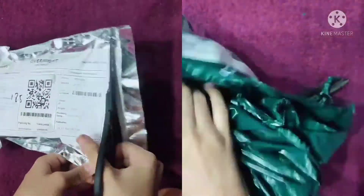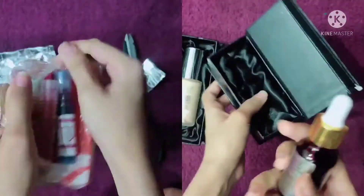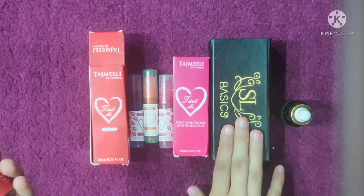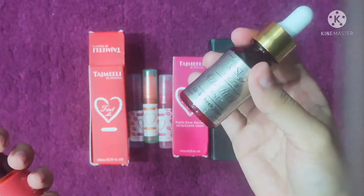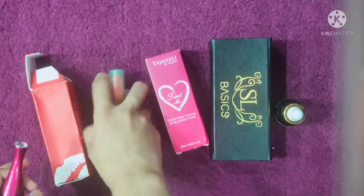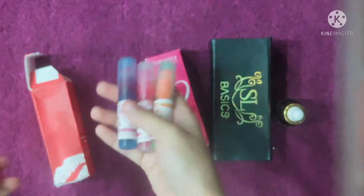I got both products and shared the unboxing with you. Now I am going to share these two products I have used. First let's talk about prices — I got Tajmili for $7.50 without delivery charges. For SL Basics, it was $15, plus delivery charges of $2.50, and you can get free mini tints with this deal, so total around $17.50.